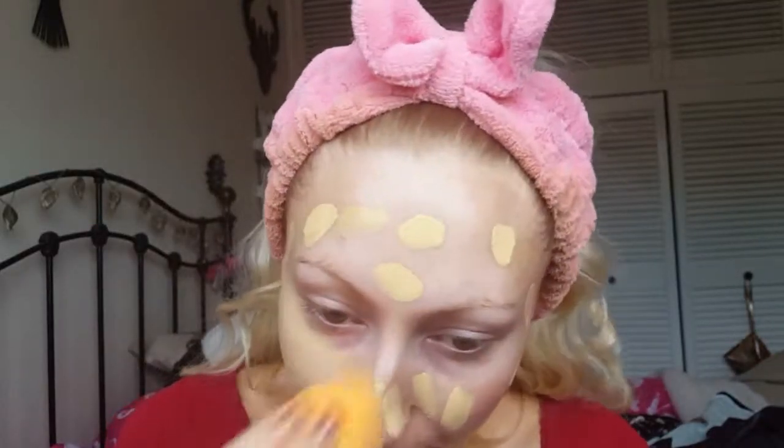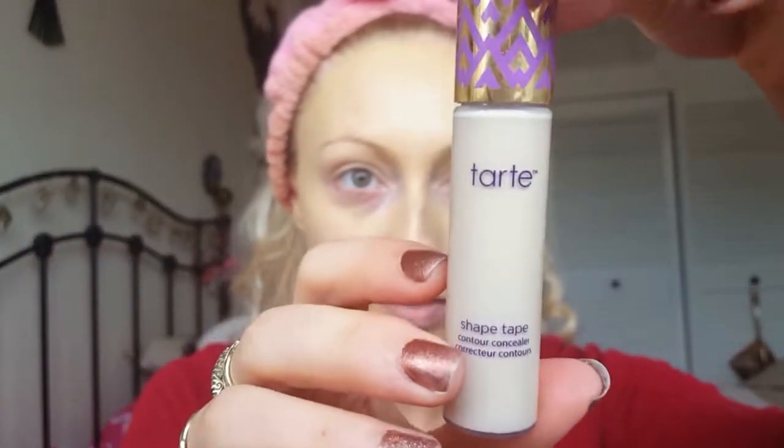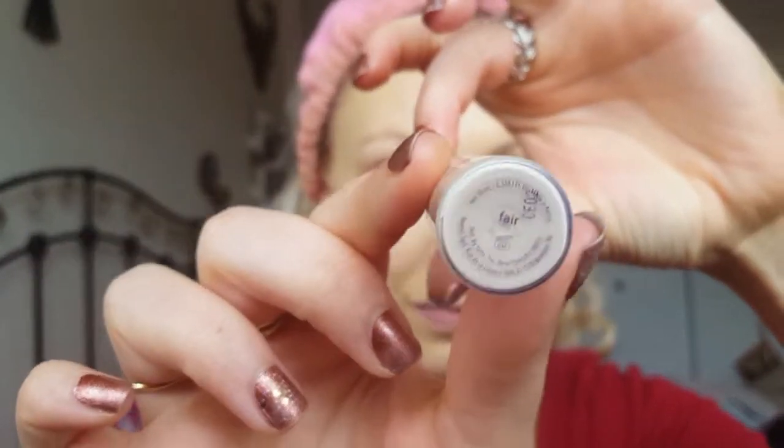Just making sure that's all blended. I didn't like the coverage so I'm taking an extra pump and popping that on the back of my hand. Now I'm taking the Tarte Shape Tape Concealer and I'm going to pop this underneath my eyes.